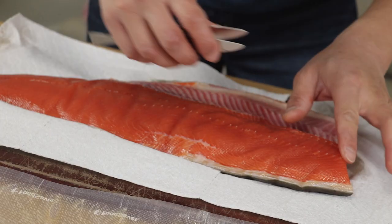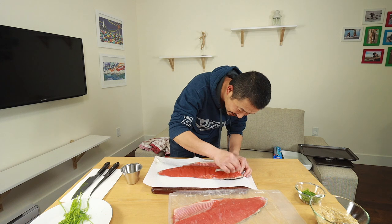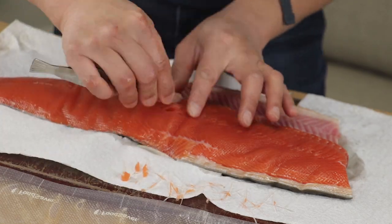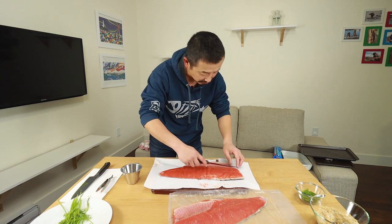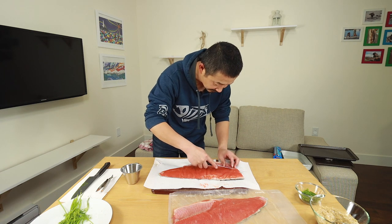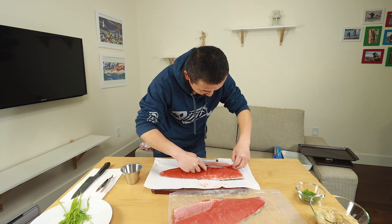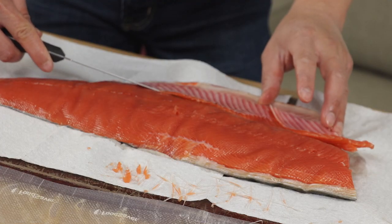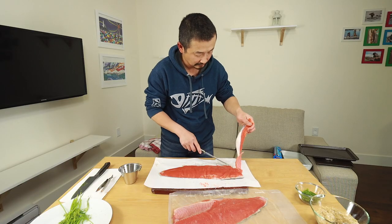We've got some pin bones on the very top, just going to remove those. I really dislike taking these out, but it's totally worth it. So next I've got the ribs — that has to come out as well. I'm not very good at this, I'm not a professional filleter. But I do okay most of the time.